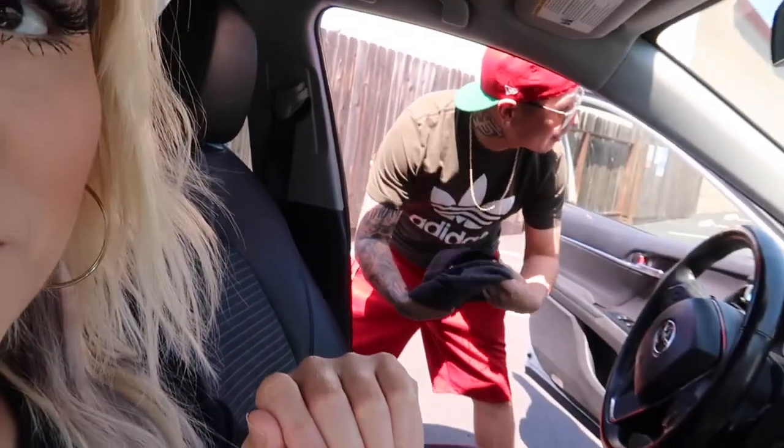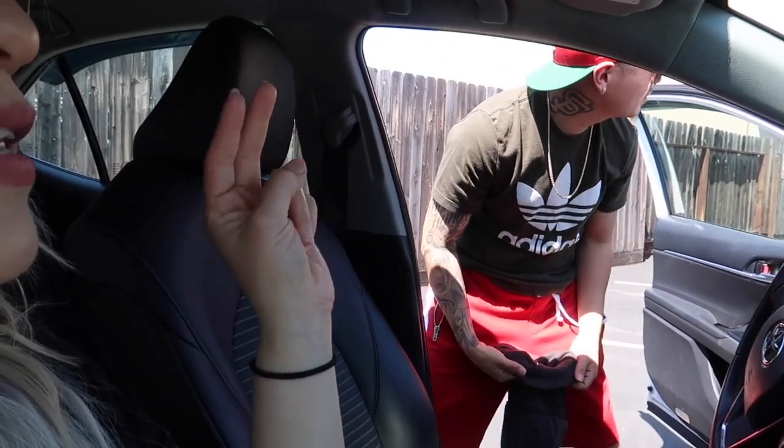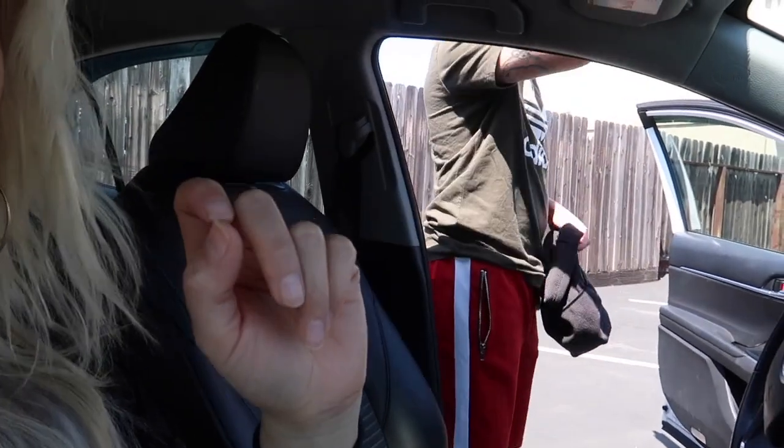So we got to the store already and we forgot to bring our mask. He was always going to get off but we forgot a mask, so now he's checking in the trunk to see if there's something he can wear to go into the store because they probably won't let him in. Hopefully he finds something for his mouth and nose. He found a long respirator mask — alright, safety first!